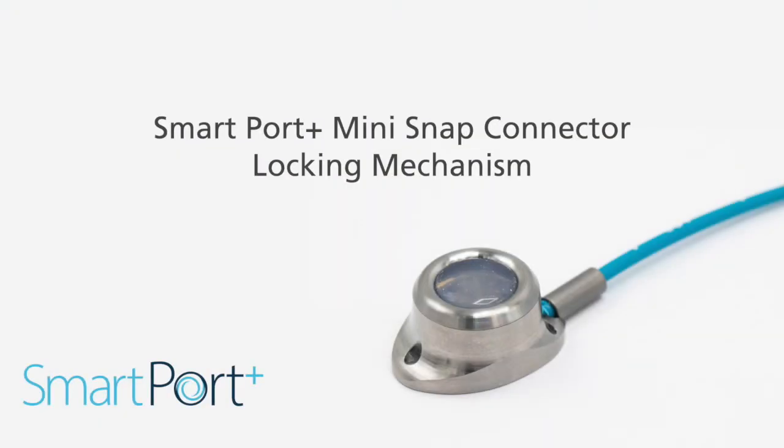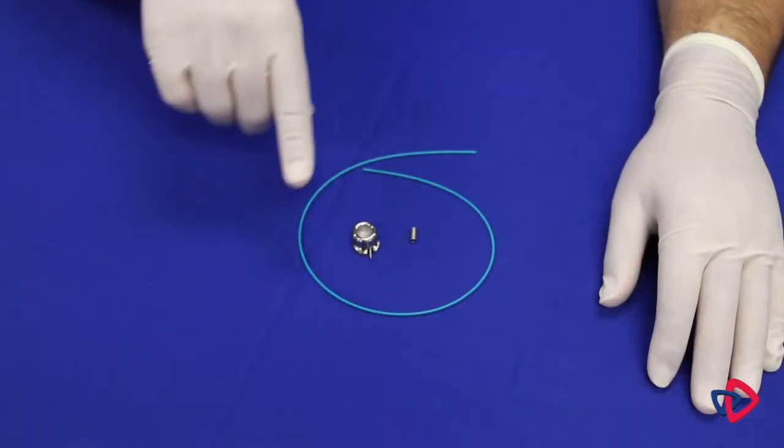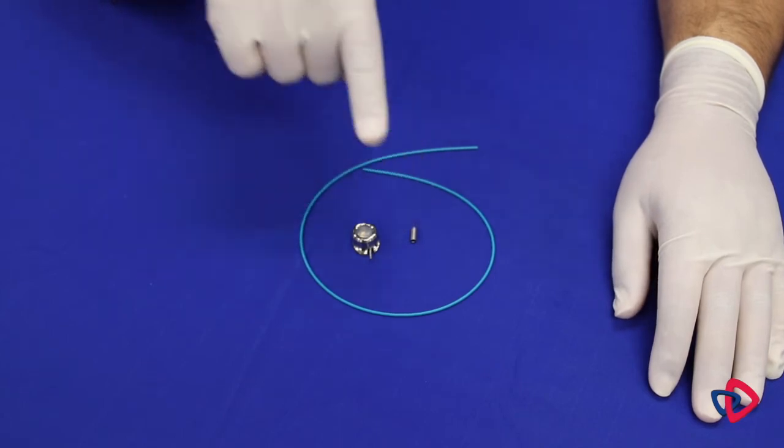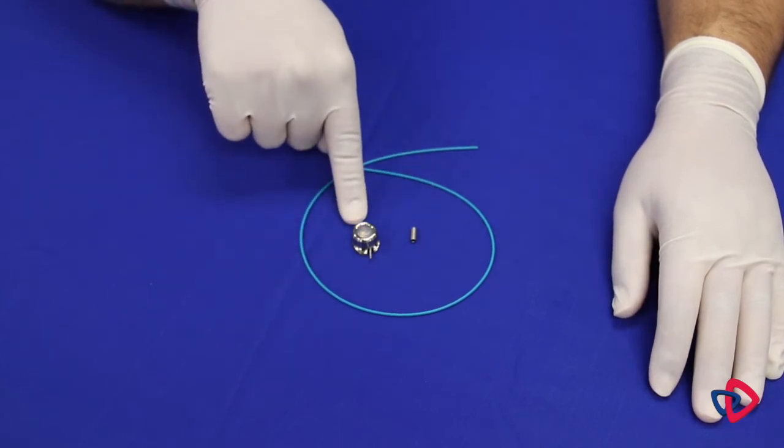In this section, we will cover how to securely connect the port stem and catheter of the SmartPort Plus mini using the snap connector locking mechanism. You will find the catheter, the snap connector locking mechanism, and the port body are located within the procedural tray.